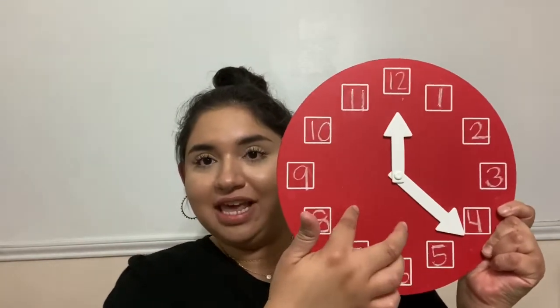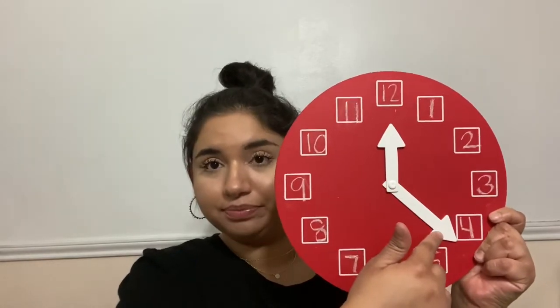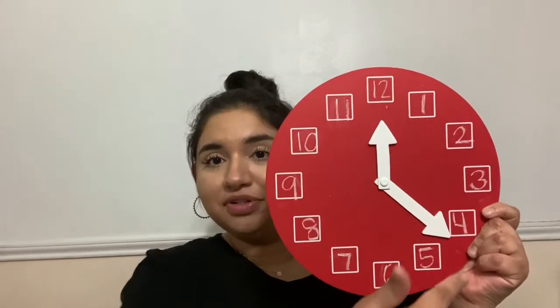Remember, these are the larger numbers on an analog clock and they tell us the hour that we're in. This is the face of the clock, this is the hour hand — remember it's shorter — this is the minute hand, it is longer, and these numbers around here tell us the hour that we're in.